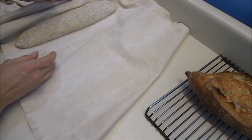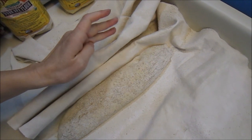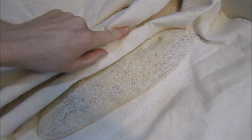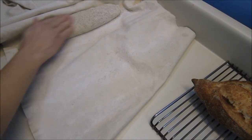Seems like our second loaf is ready to bake. This has been a bit hard to tell with this bread — it's been a bit sticky. You can see how the indent fills in slowly; when it stays but fills in slowly it indicates that it should be ready. The last one wasn't though, so we'll see what happens with this one.